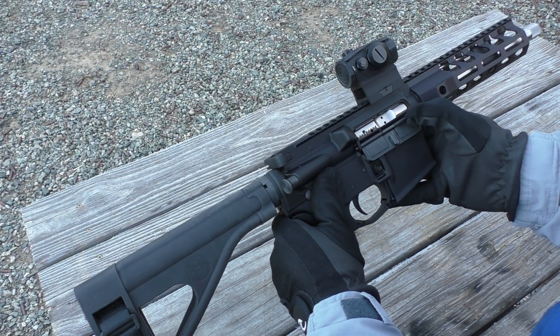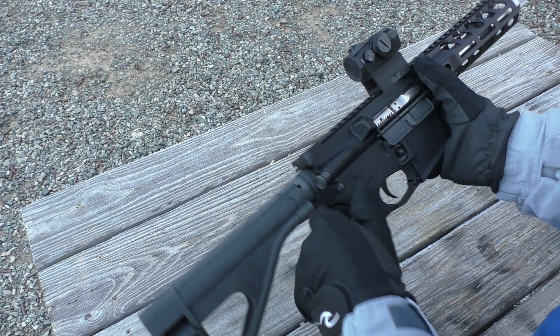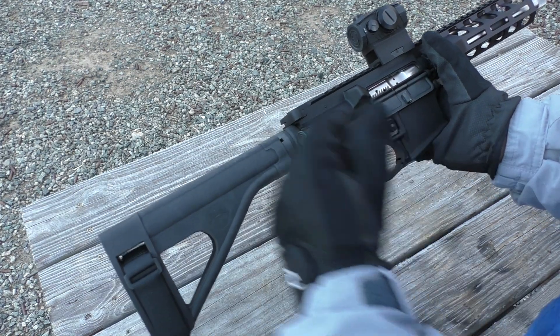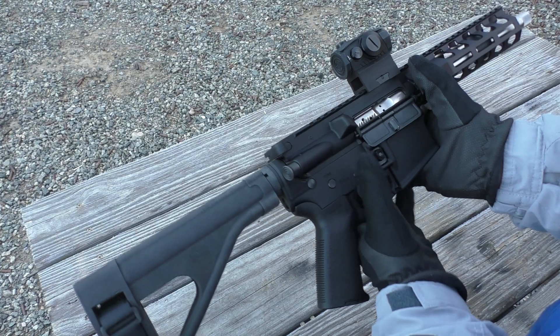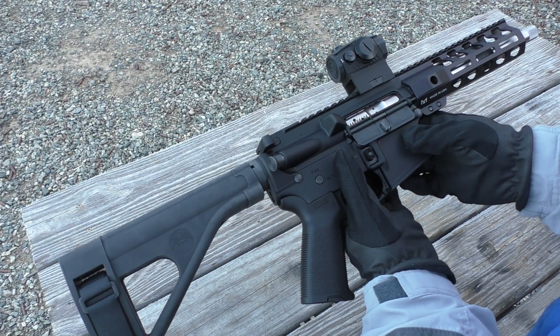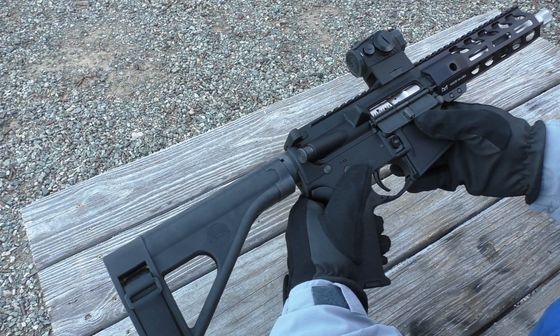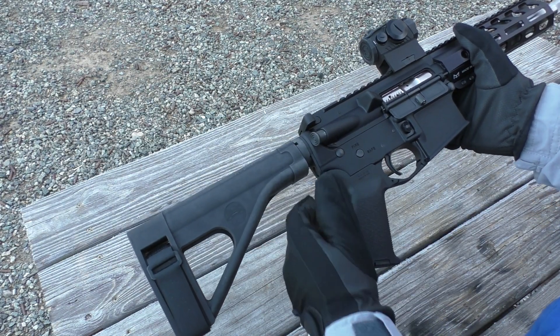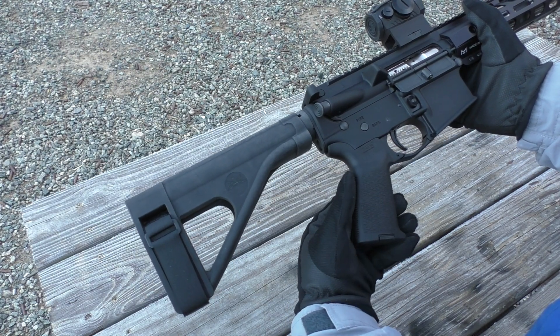One upgrade that I did make is this nickel boron bolt carrier group. It has a very slick finish to it — even without lubrication it feels very slick, and it's very easy to clean. Basically you just wipe it down.